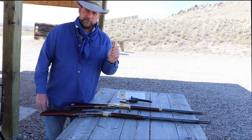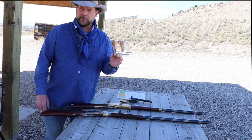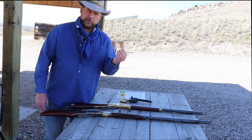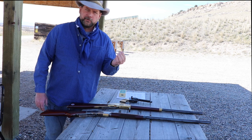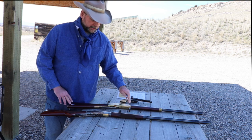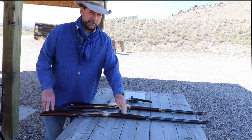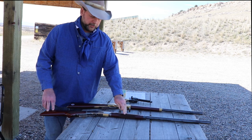This cartridge had about the same bullet as the .44 Henry — anywhere from 200 to 216 or 218 grains — but the .44-40, or the .44 Winchester Central Fire as it was originally called, carried about 40 grains of black powder. So moving from the '66 with the .44 Henry to the '73, you picked up about 200 foot-pounds of energy at the muzzle and about 120 feet per second.